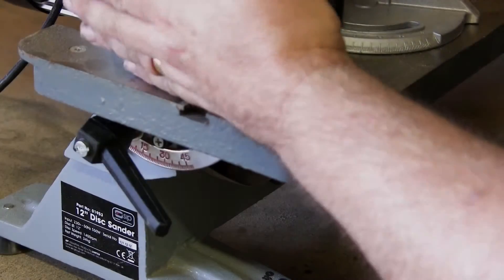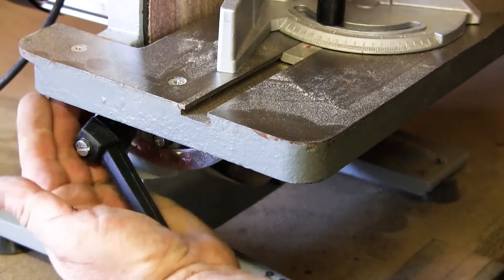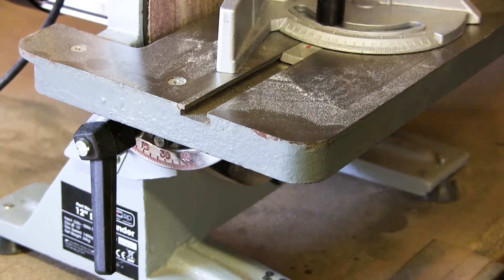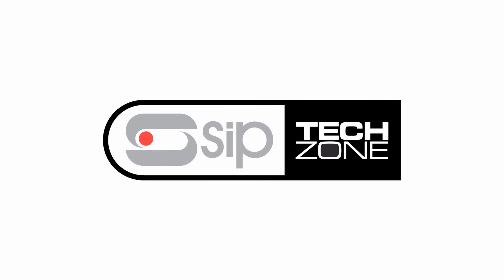To tilt the table away from 90 degrees is simply a case of turning the locking handle, dropping or lifting the table, and then re-locking it into the desired position.